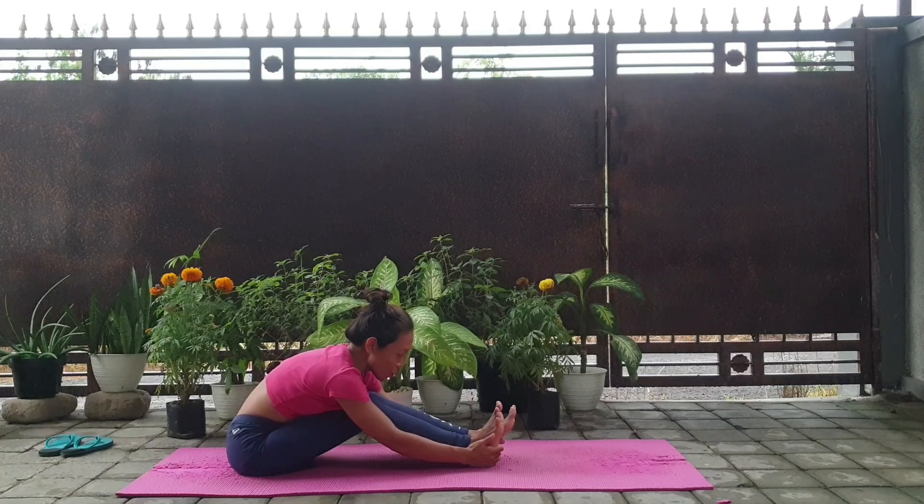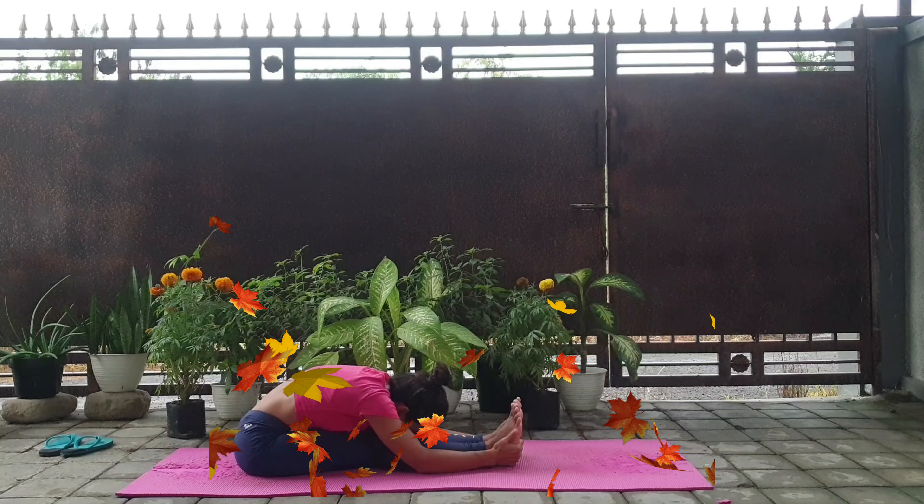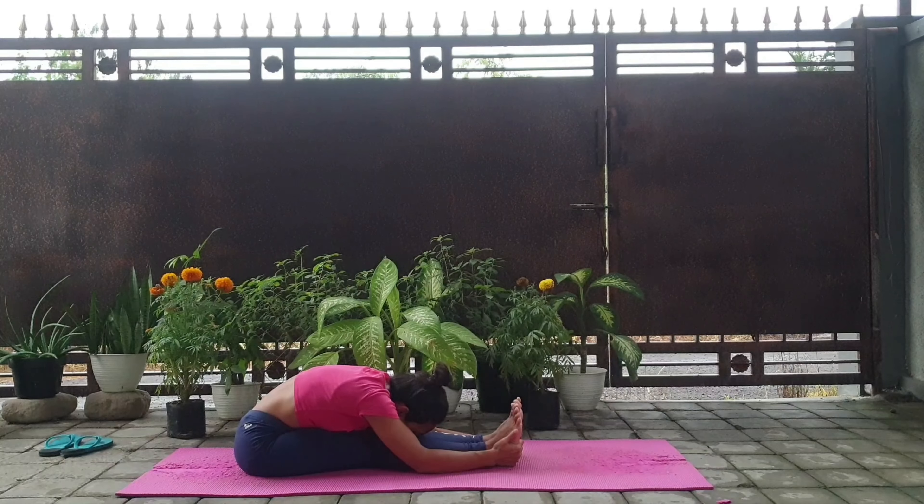Inhale, and as you exhale try to straighten your legs little by little. Inhale, and as you exhale drop your face on your knees, keeping your back straight. I hope to see you at the school. Thanks for watching. Namaste, see you in the next video.